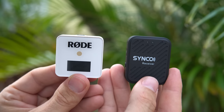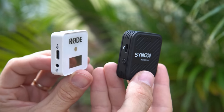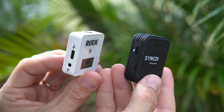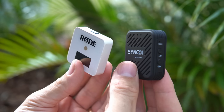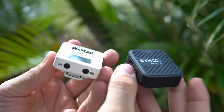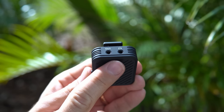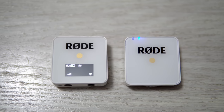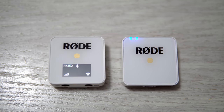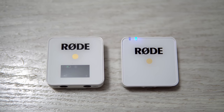When it comes to operation, the Synco wireless microphone system is very easy and simple to operate — again identical to the Rode Wireless Go. The receivers on both systems are very similar: they both have three buttons — one for power, one for pairing, and one for adjusting volume — plus a USB-C connection for charging. The biggest difference is that the Synco also has a headphone out which lets you monitor audio before it goes to your camera, while the Rode receiver has a nice digital display showing signal strength and audio levels.